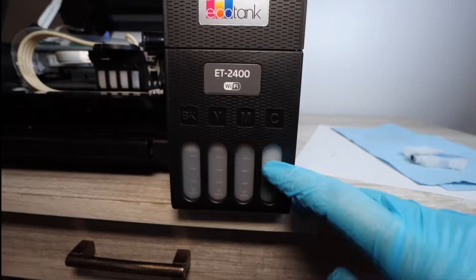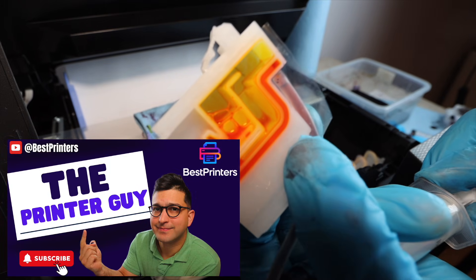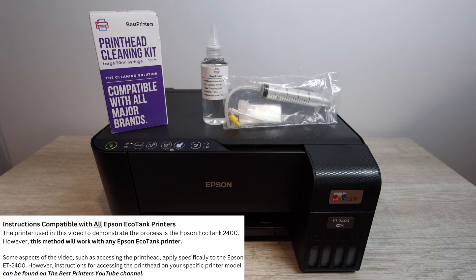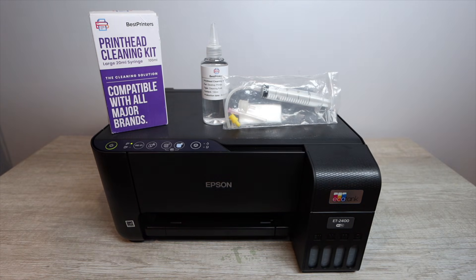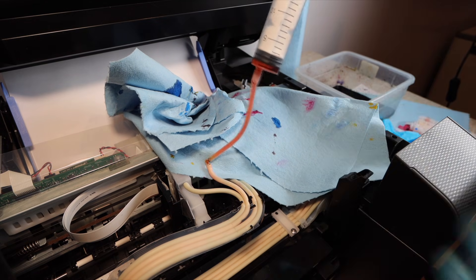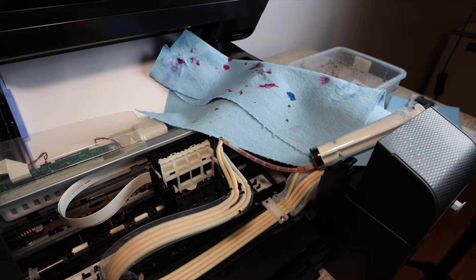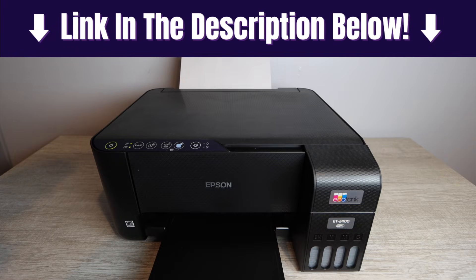This video covers removing regular ink from an Epson EcoTank printer and installing sublimation ink. This is specifically for those who already have regular ink installed in their printer — if you're starting fresh with a brand new EcoTank, you can simply install sublimation ink directly. This will be a step-by-step guide using the best printers cleaning kit, which is linked in the description below.